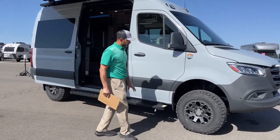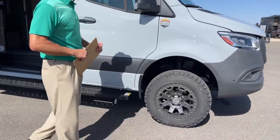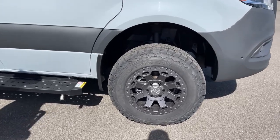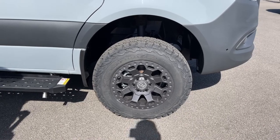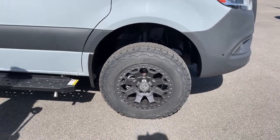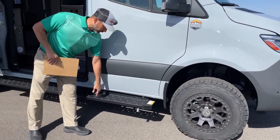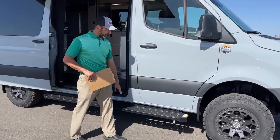You can see we've got upgraded wheels and tires — these are the Black Rhino alloy wheels with the KO2 tires from BF Goodrich, which are my favorite all-terrain tire. Got really nice running boards here, makes it real easy to get the mud off your feet if you're out playing around in the dirt.